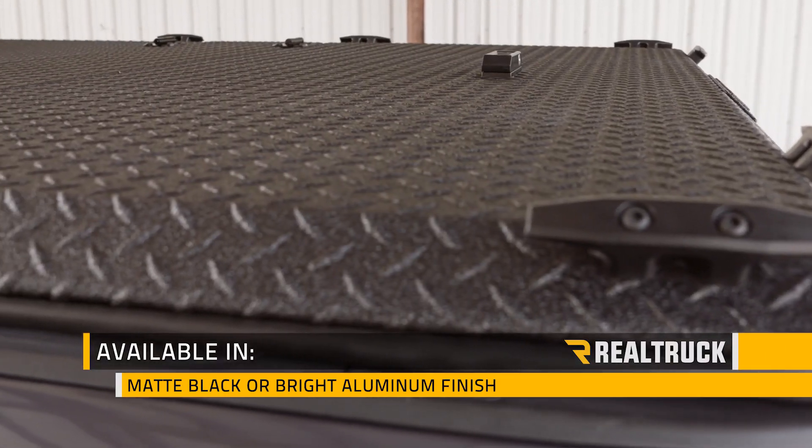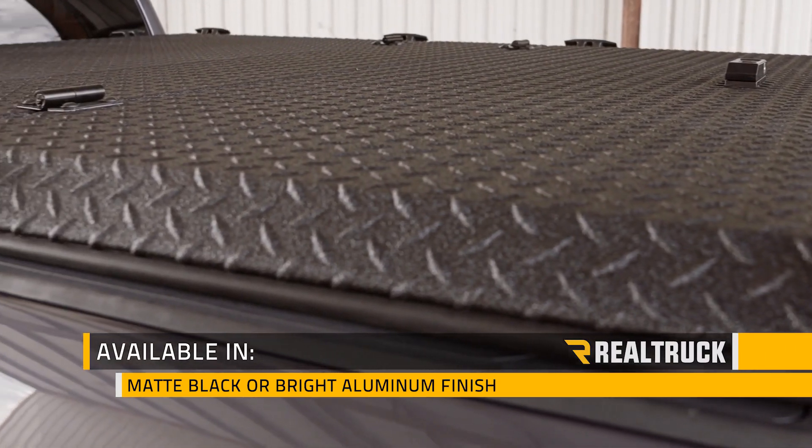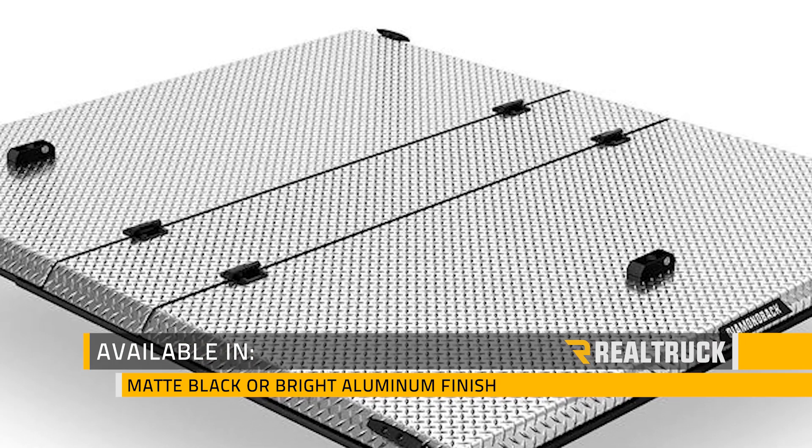You can get this cover in either a matte black or bright aluminum finish, and it installs without any drilling in under an hour.